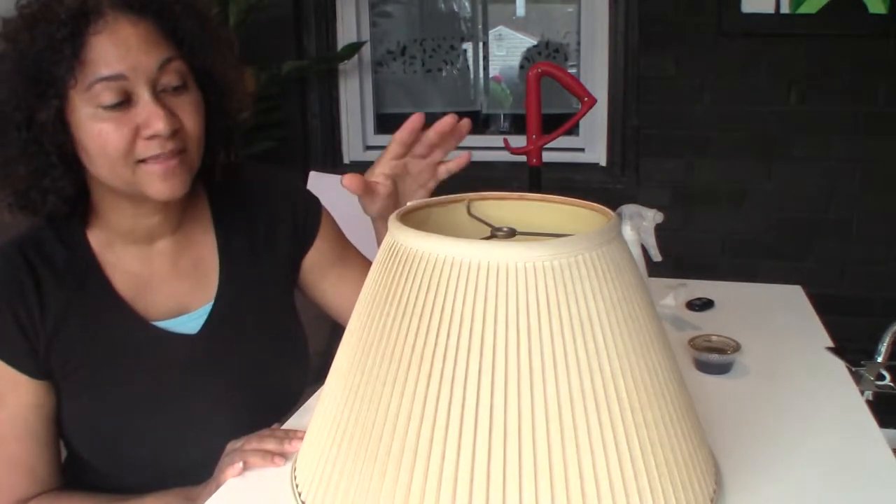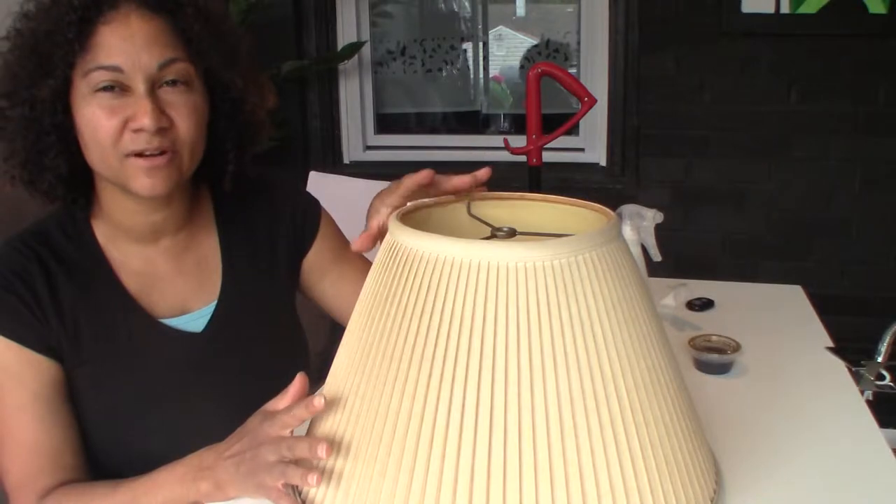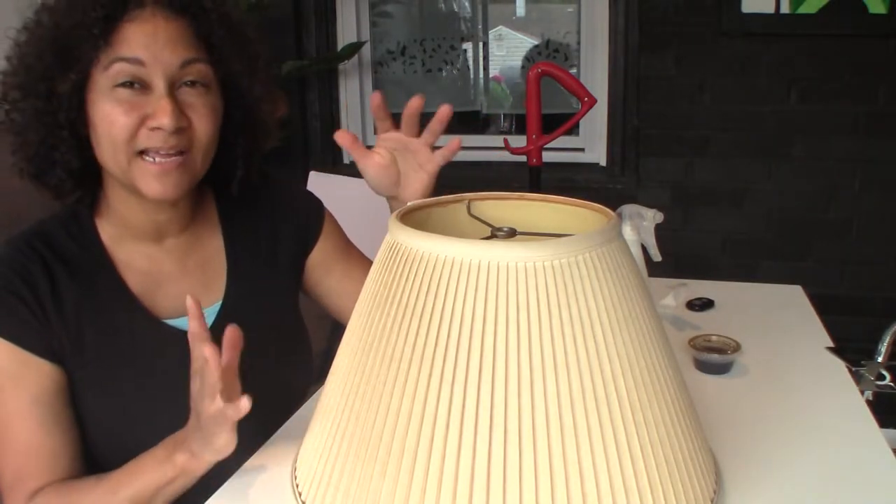Now I'm gonna try bleaching the lampshade. I'm not happy with this color — it's very dingy, very yellow, so I'm gonna try to change it by lightening it up a little bit.